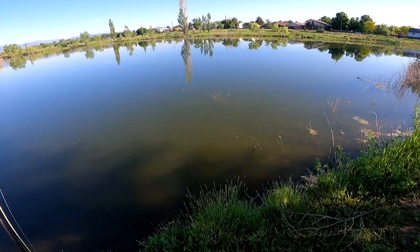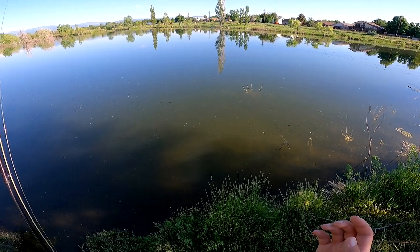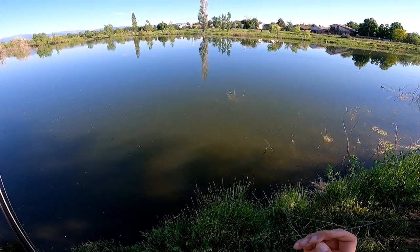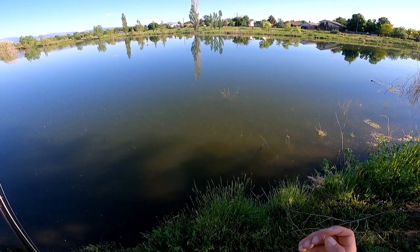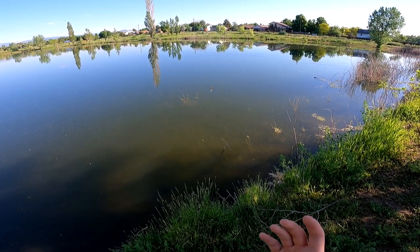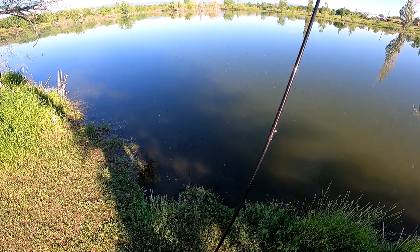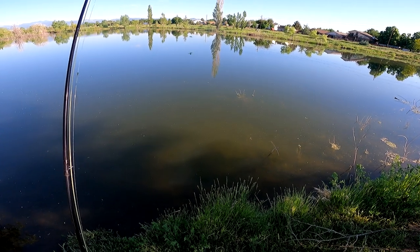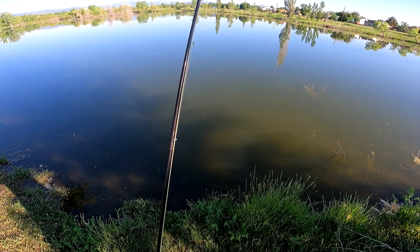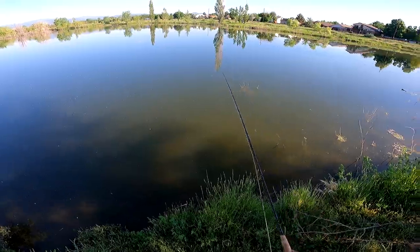That's not the only strategy. Sometimes if you see carp feeding on the surface there are flies you can use that they will take. Sometimes they'll take hopper patterns, or you can tie a fly that looks like a cotton seed. Berries are another option — if there are berries dropping on the water they absolutely love eating berries, so there are flies to imitate those. And sometimes if you're fishing in really muddy water and you can get super close to the carp, you can kind of just dangle the fly in front of their faces.